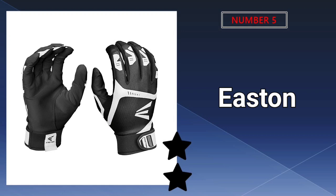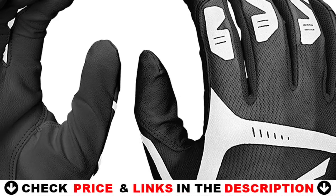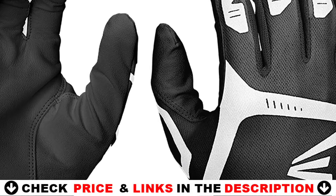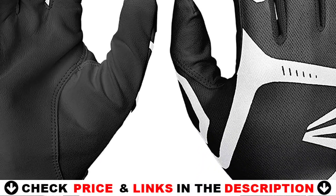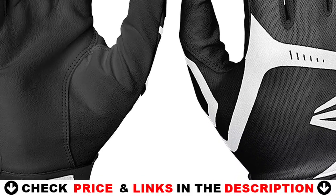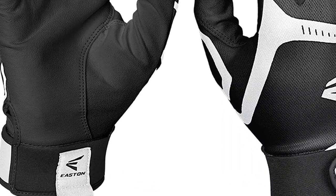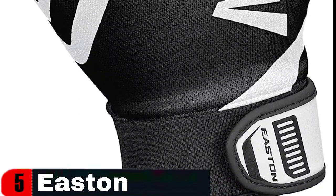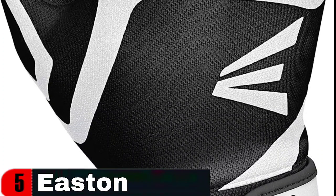Last in our Top 5 Best Baseball Batting Gloves list is the Easton Game Time Batting Gloves. If you're having trouble finding gloves that fit narrow or small hands, consider the Easton VRS Power Boost Batting Gloves. They can fit a wide range of hand sizes with child and adult alternatives. The sticky leather palm ensures a strong grip on the bat, while the lycra material on the back provides a flexible feel. Players will also like the palm cushioning, which lowers vibration and avoids blisters. The molded neoprene wrist strap can be adjusted for a bespoke fit, and these gloves come in both youth and adult sizes.